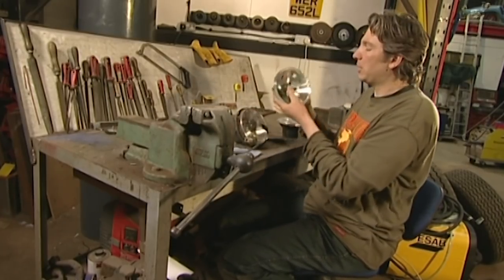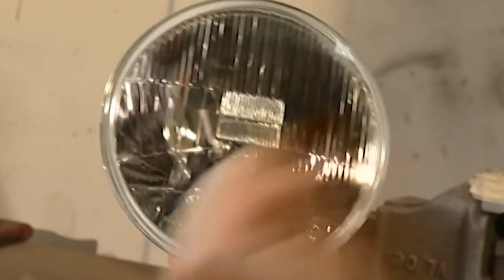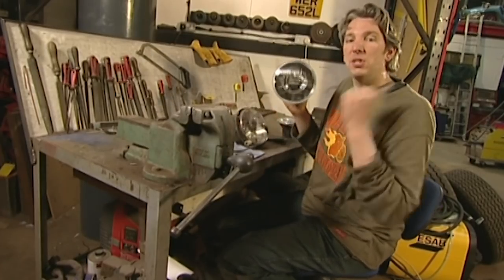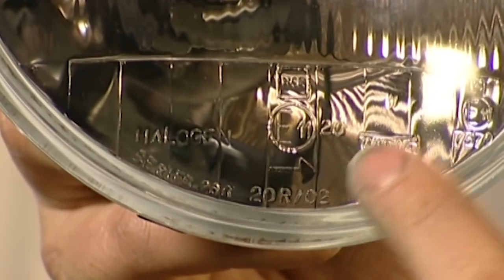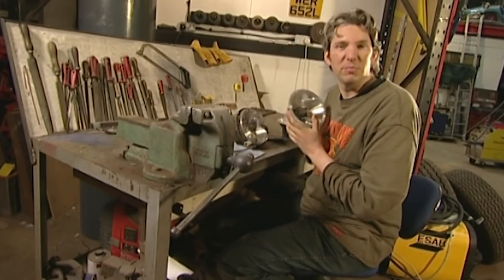The way to fix it properly is to use a new sealed beam unit. These ones are designed for British roads — we drive on the left, therefore this light mostly points over to the left, which makes it perfectly safe to drive. I can actually tell that that's right from the little arrow on the bottom of the lens. So once I've replaced the old lights with these ones, our Alfa will be ready for the open road, in Britain at least.